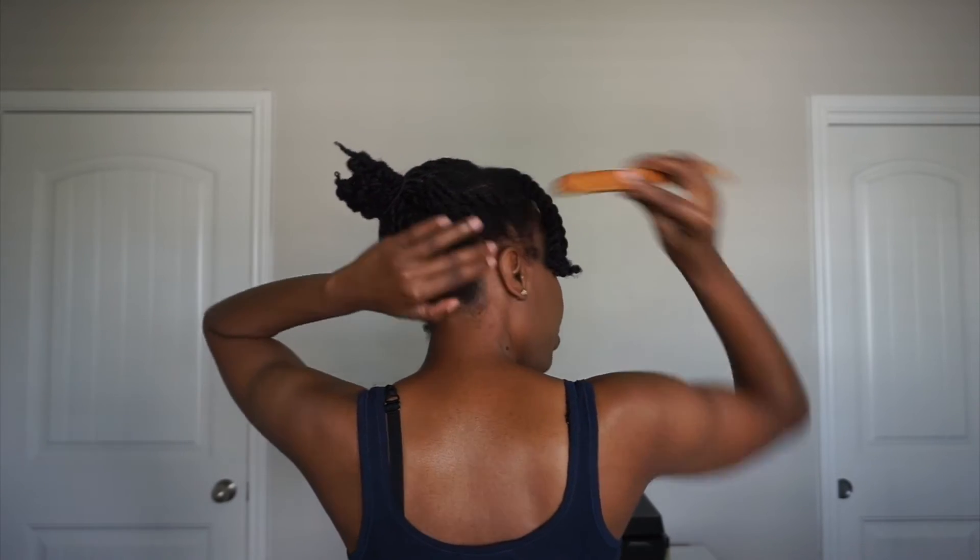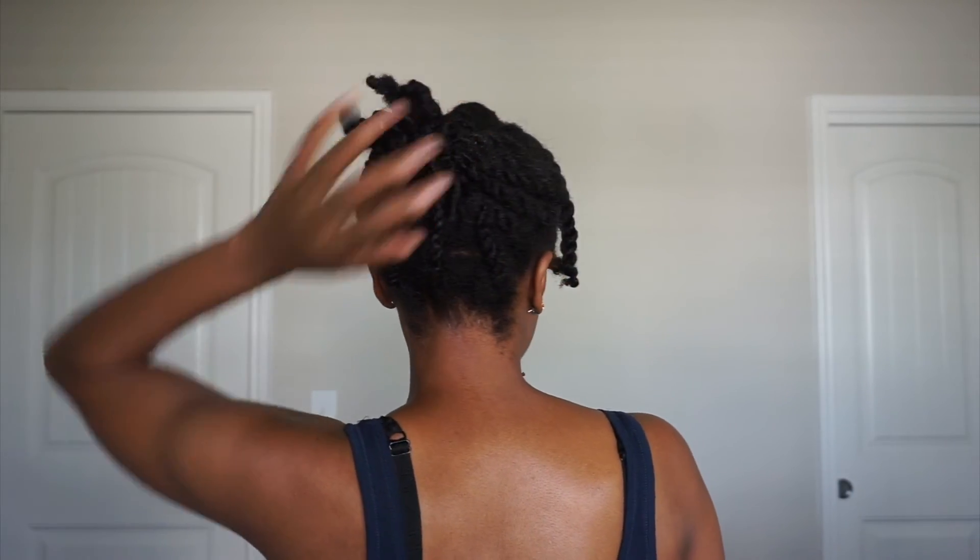Just wanted to come check in, let you guys know what's been going on, and show you my hair and the style. It's very simple — just stretched-out two-strand twists, that's all it is. I hope you guys enjoyed the video. Happy Juneteenth — celebrate as we should. I'll talk to you guys in the next video. Thanks for the love, bye!